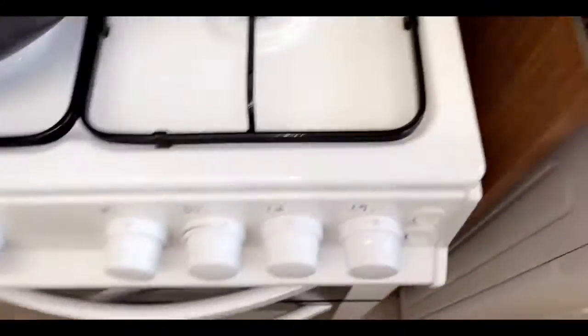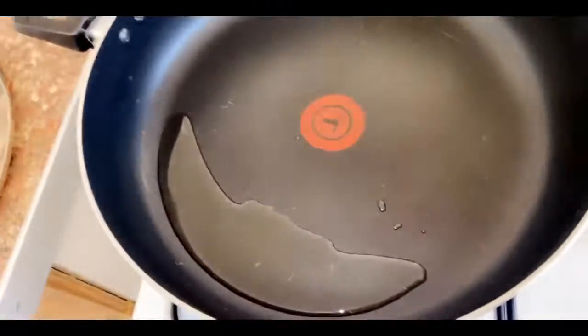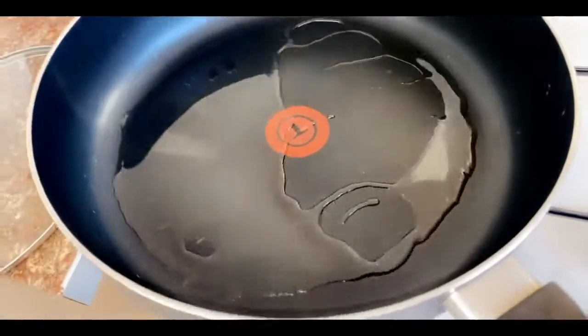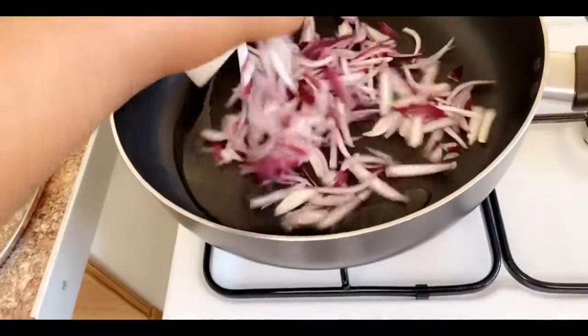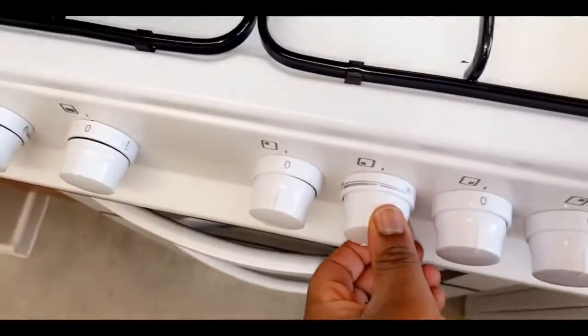Turn your gas to the lowest and put two tablespoons of cooking oil into your saucepan, because we're going to fry our onions first. Once your oil is heated, fry your onions for 12 minutes and then change your gas to medium.